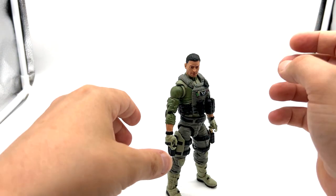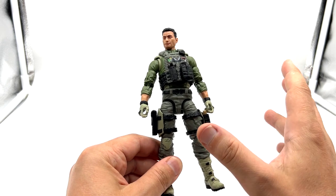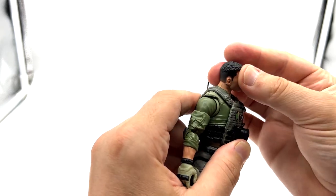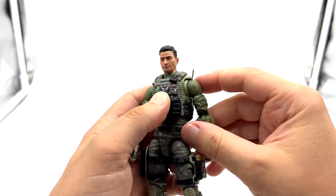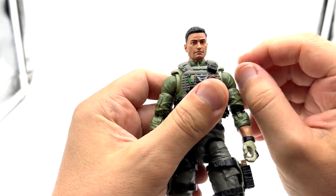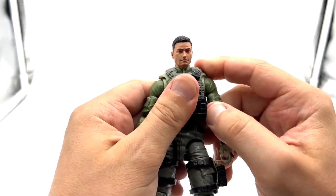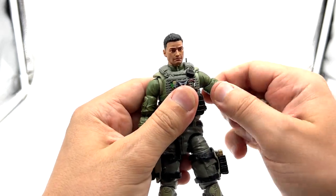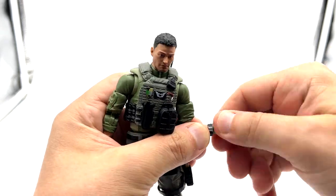In terms of articulation, I've been over these figures so many times I'll just do a quick rundown — it's essentially the same. You get a full range of motion on the peg for the head, up and down. Butterfly joint for a full range of motion at the shoulder. He does have a gap there which isn't that nice, but because it isn't flesh-colored like Trigger's it doesn't look too bad in a pose. Bicep swivel, double-jointed elbow, and then full range of motion for the wrist on the peg.